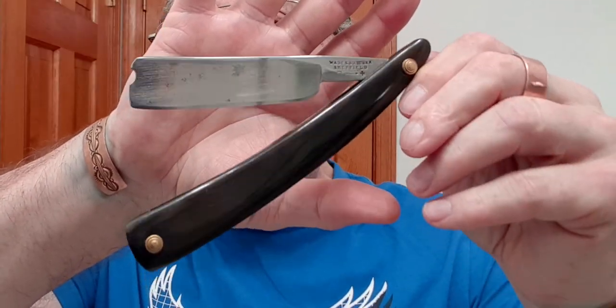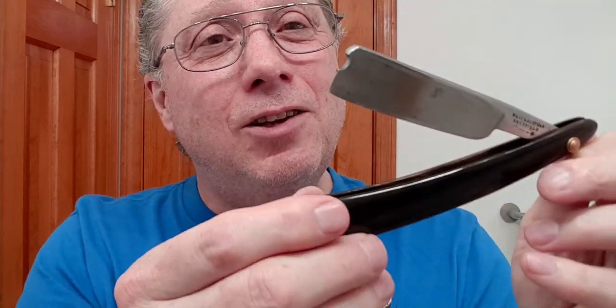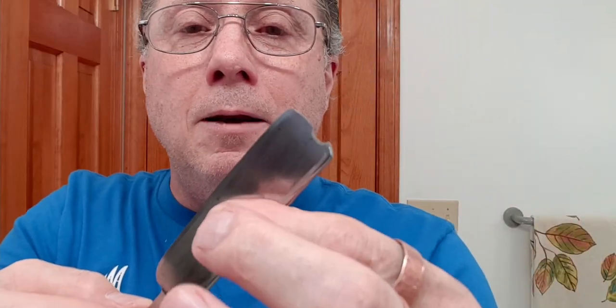It could be an anomaly. So this is my Wade and Butcher Sheffield out of the mid-1800s. This is horn, and it is a near wedge. The toe is popping hairs, the middle is popping hairs. The toe and middle popping hairs — the heel, not so much on this one.